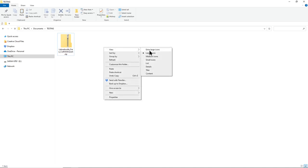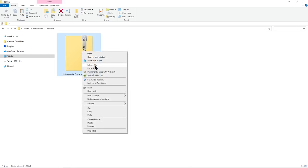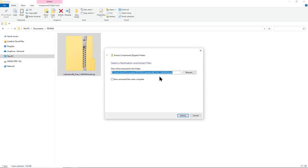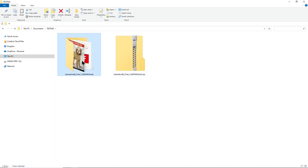To unzip a folder it's really simple - just right-click on it and then press extract all. It will ask you where you want to save it, then press extract. You can see we've now got a copy of the folder, but this time it doesn't have that zip down the picture and the folder name doesn't end in .zip anymore. This is the folder we'll need to select when uploading the file in Cricut Design Space.